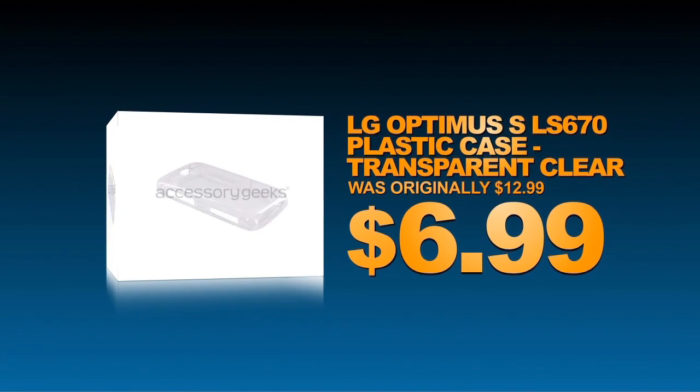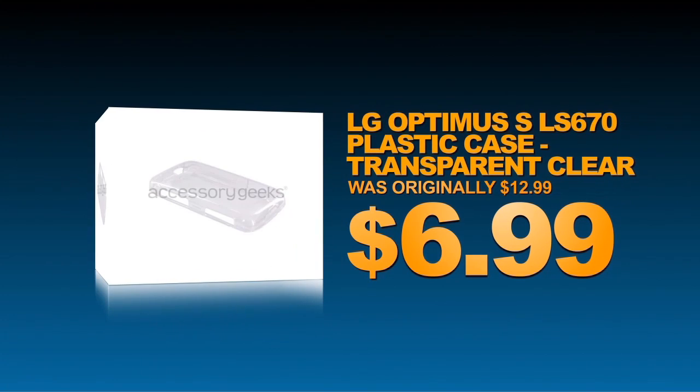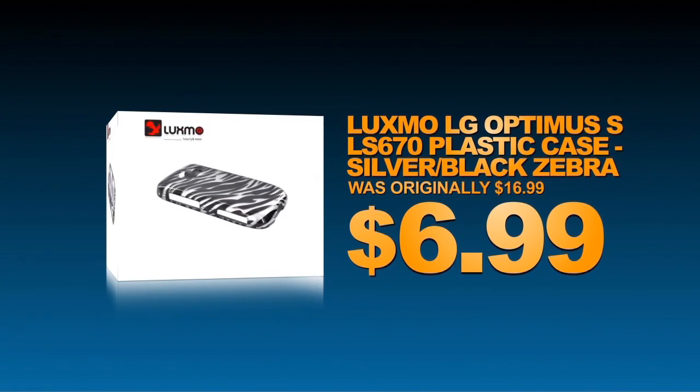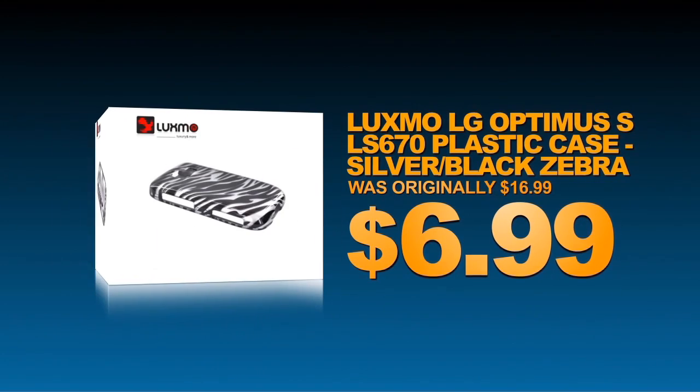Want to preserve the aesthetic of your LG Optimus S? Then use this clear plastic case. Chic and fun, this zebra print case for the LG Optimus S is sure to keep your phone stylish and safe.